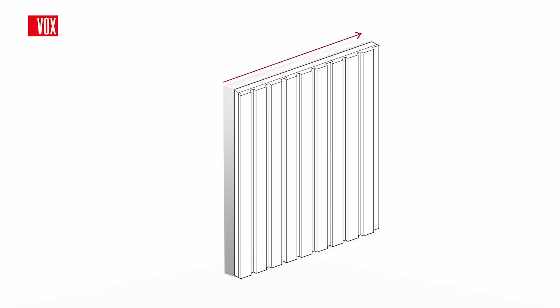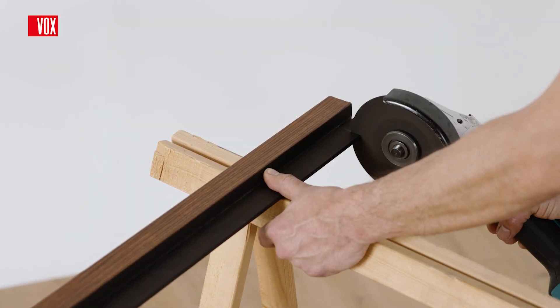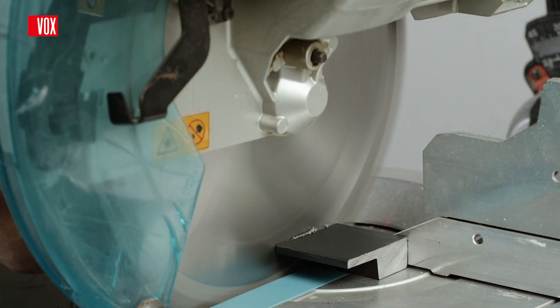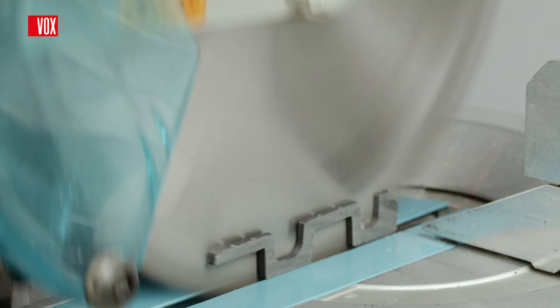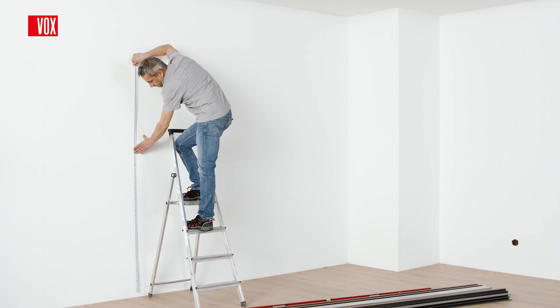Panels should be installed from left to right and from bottom to top. Lineario panels are lightweight and very easy to work with. They can be cut with a handsaw, jigsaw, or table saw. Panels and trims should be cut from the B side, in other words, from the non-decorative side.